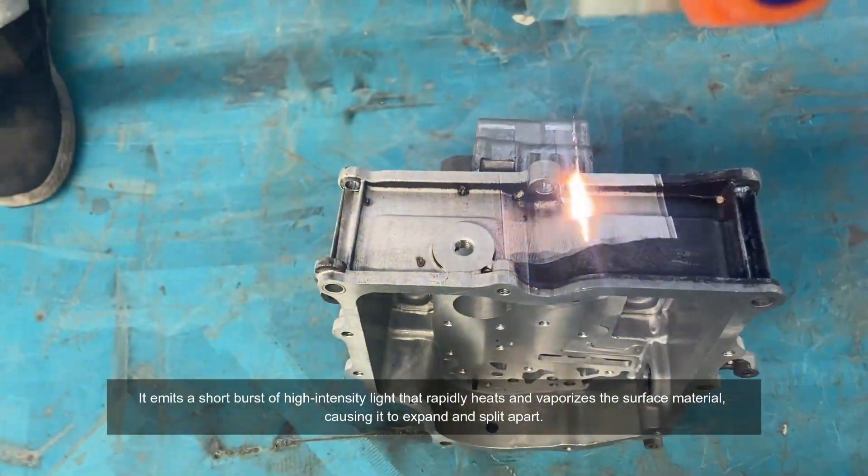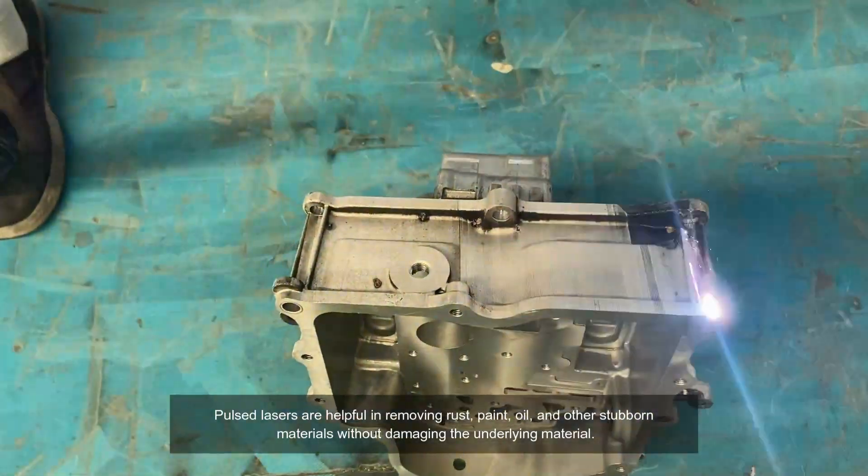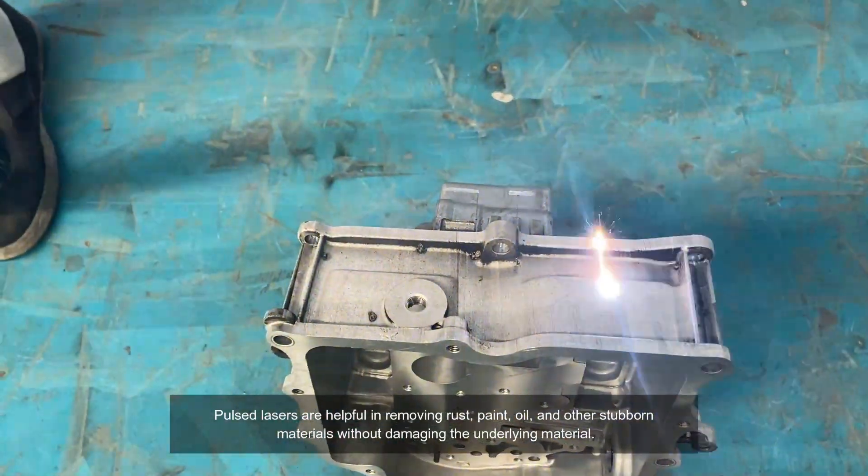causing it to expand and split apart. Pulse Lasers are helpful in removing rust, paint, oil, and other stubborn materials without damaging the underlying material.